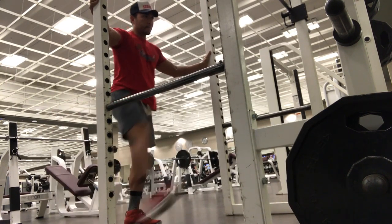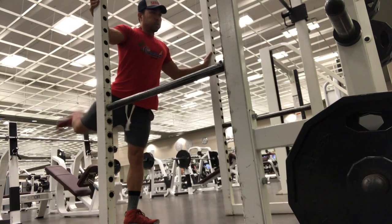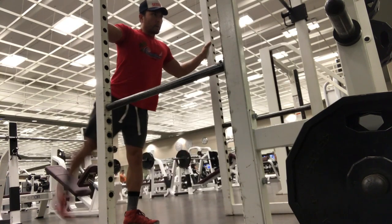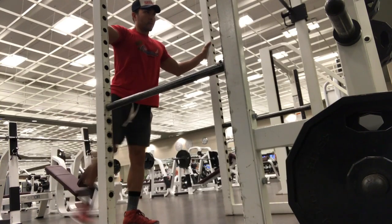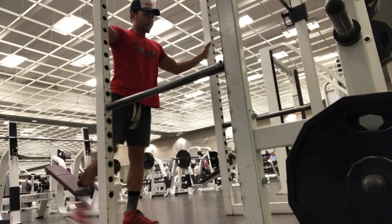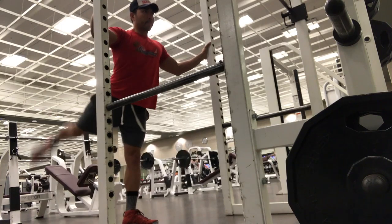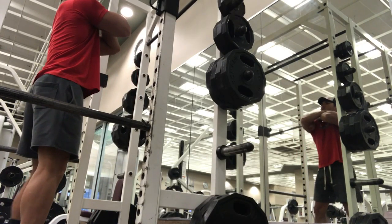Anytime you deal with warming up for any muscle group, the ultimate goal is longevity when it comes to working out. Longevity is the way to build serious, aesthetic muscle and confidence within yourself. I don't usually go max-heavy days, but I do a lot of warming up now because it's a longevity play for me.